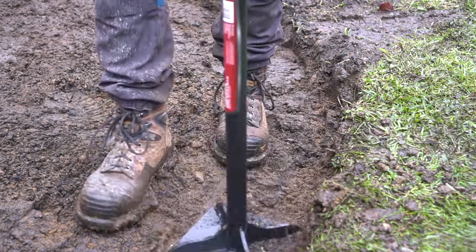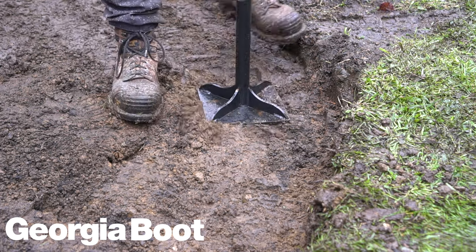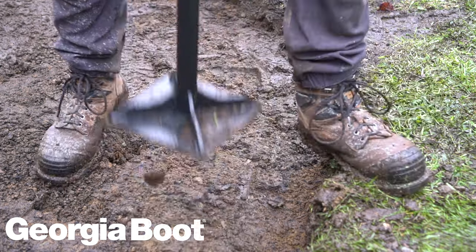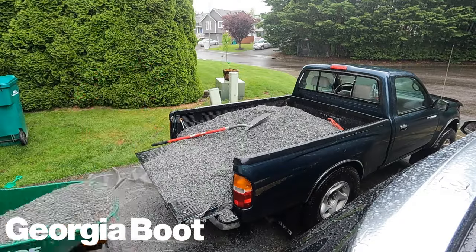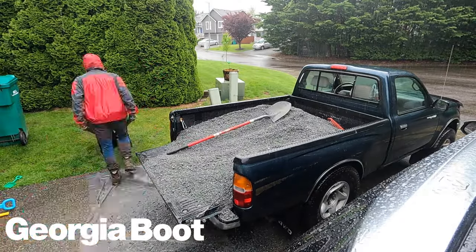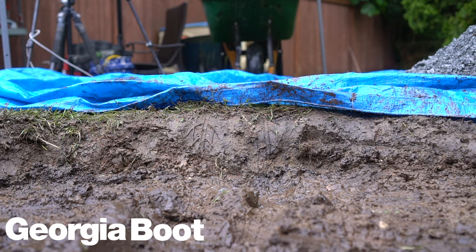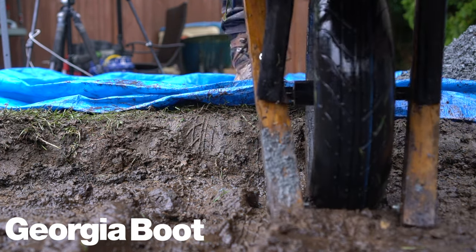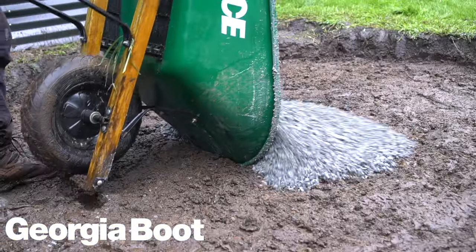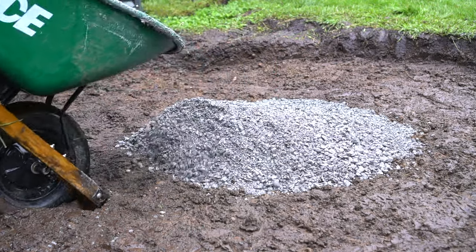I just have to say a huge and special thank you to the sponsor of this week's video, Georgia Boot. It rained all day on this project and I took my boots off at the end of the day and my feet were bone dry. I'm wearing their 100% waterproof guaranteed boots in this video — I really wish my iPhone had that because I had to get a new one after this day. If you want to check them out and get 20% off, use the promo code BYOT at checkout — the link is in the description below.